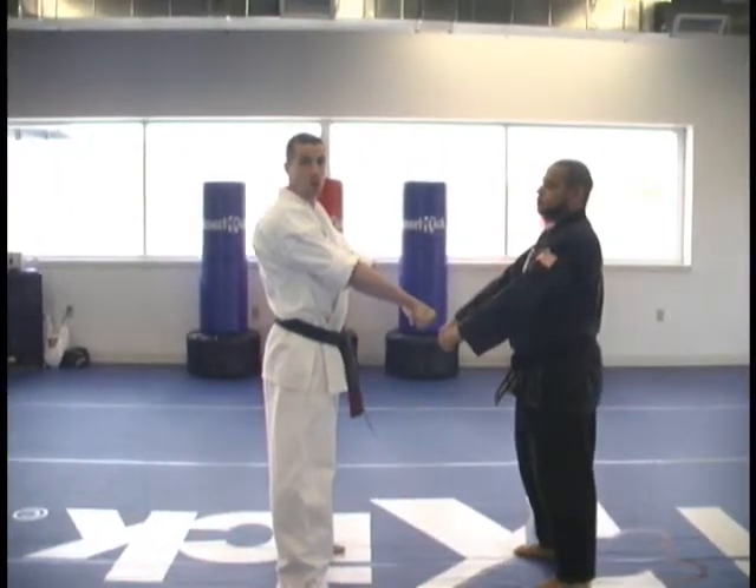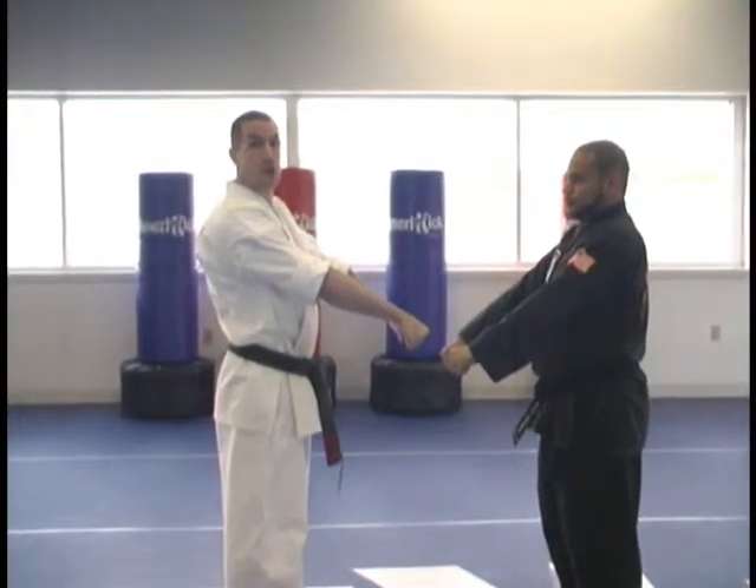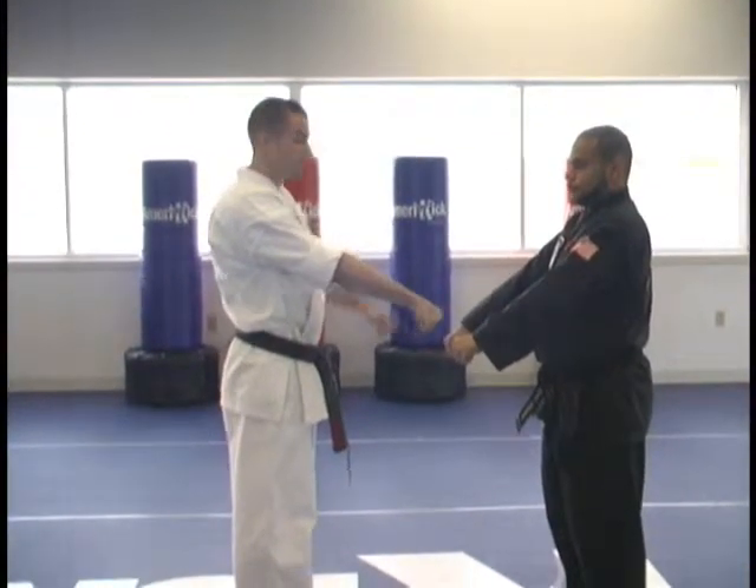This technique can also be taught for a straight right wrist grab, if you would like to stress the importance of a correct downward block, sensei.